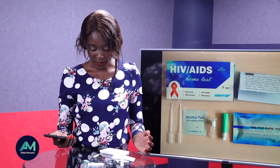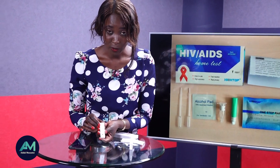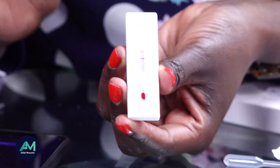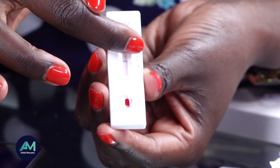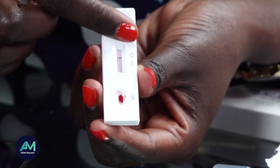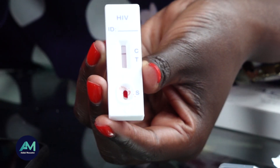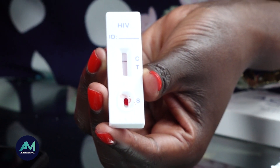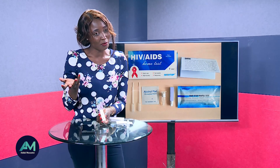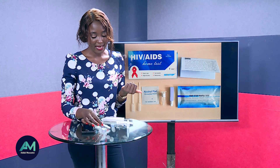It's done — these are my results. This means I am HIV negative. As mentioned: one line at C means HIV negative; two lines at C and T means HIV positive; one line at T means invalid; no line at all also means invalid. In the case of an invalid result, you'll need to go to an expert or professional for a proper HIV test.